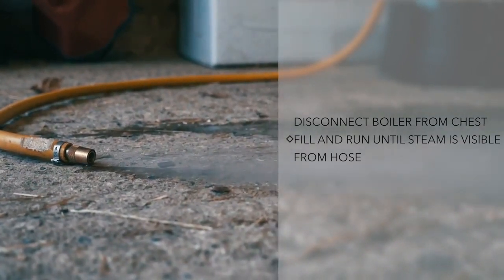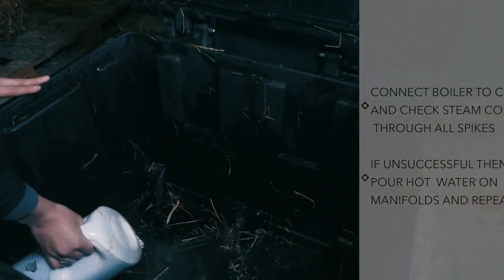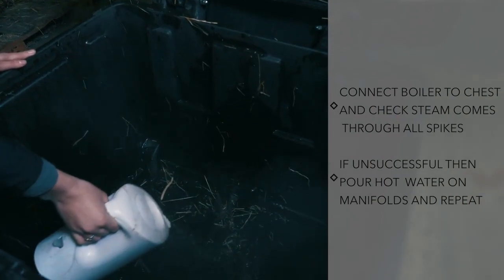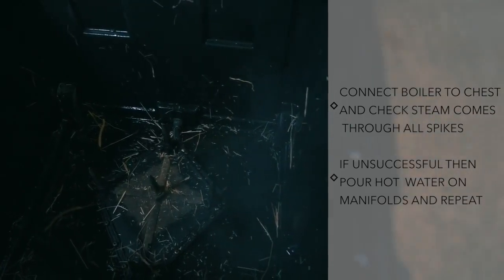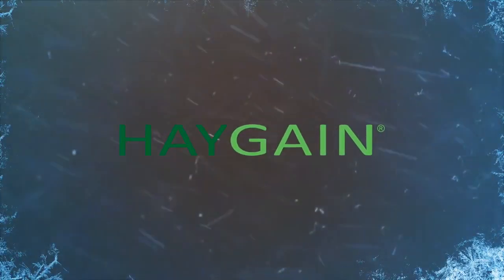Once the line is clear, reconnect the boiler to the chest and check that steam is coming through all spikes. Clogged spikes can be cleared by pouring hot water over the manifold. Haygain — clean hay means healthy horses.